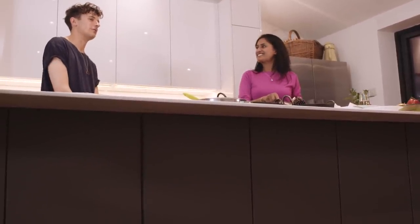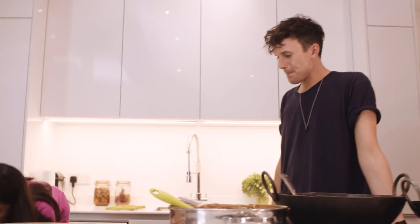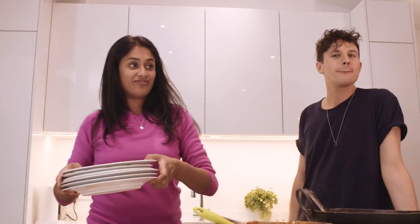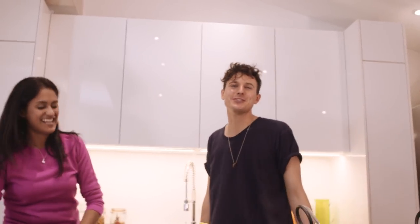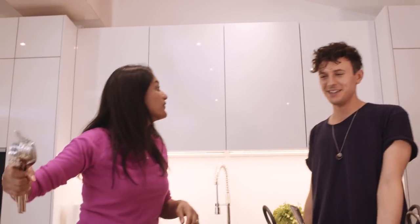My mum gets it now, but at first when people down the hairdressers asked what I was up to, she struggled to describe it. The big thing for her was when I met Roy from Coronation Street — that really struck a chord with her. She was like, 'okay, now you've made it — you're on Roy's level from Roy's Rolls.' You crew guys want any of this? Well, it's tough — you've done nothing to contribute, all you've done is stand there and watch!